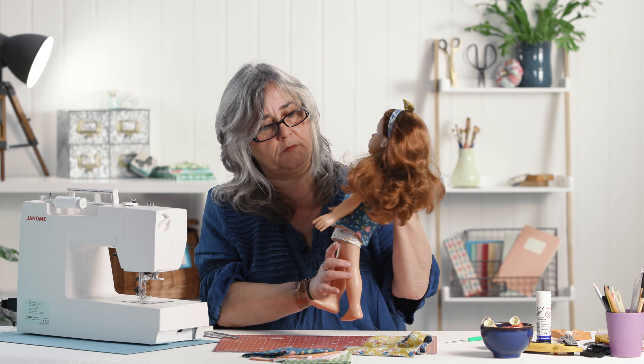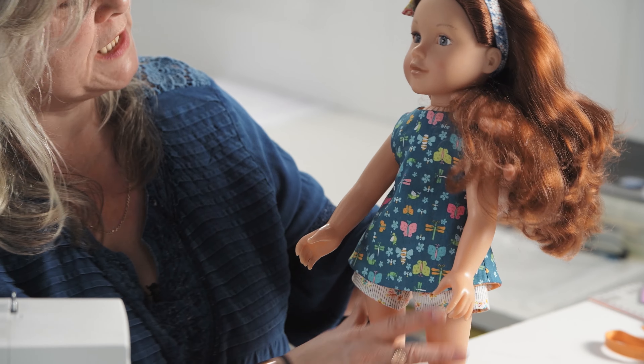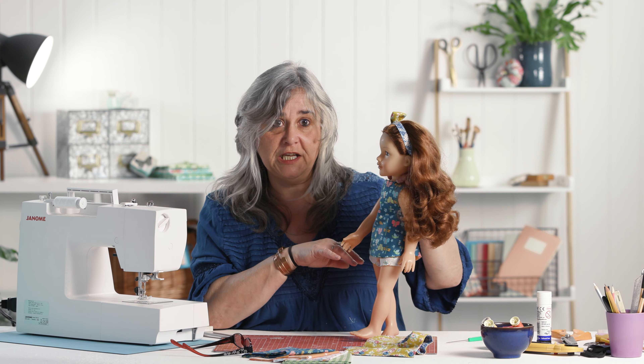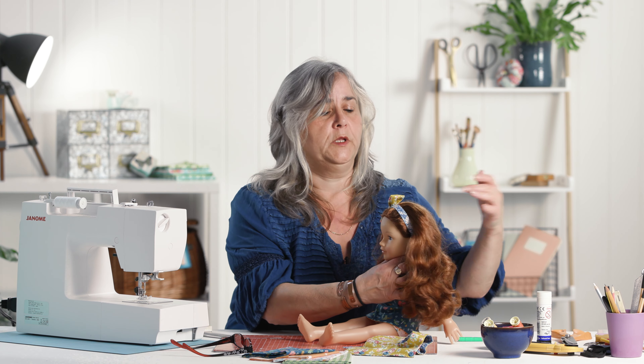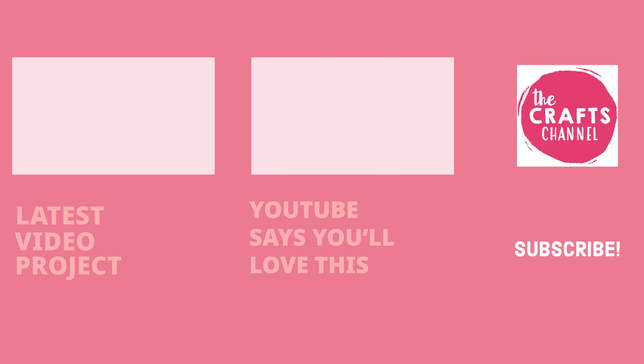There you go - one very easy to make, completely reversible tunic. With that template you can always adapt it to make a longer summer dress, or you could add sleeves, but those are other videos we'll come to at some point. I hope you've enjoyed that - come back and see us in the next demonstration where I'm going to show you how to make a pair of shorts. Thanks for watching. If you've been inspired to create, please share your makes with us in the comments below. If you've enjoyed videos by the Crafts Channel, hit the like button. Want to see more? Click subscribe - see you next time.